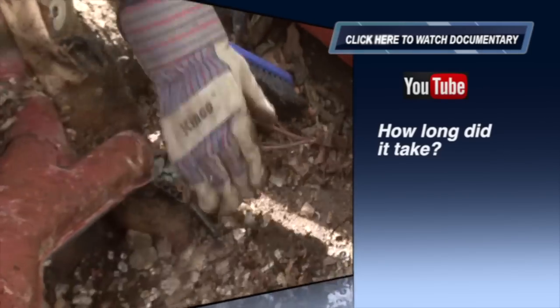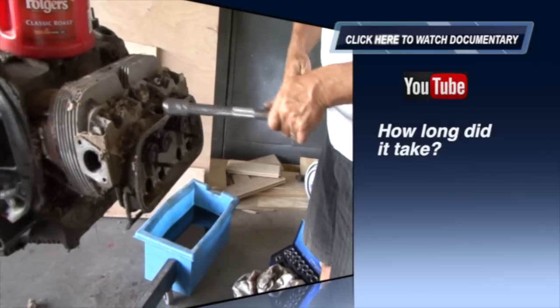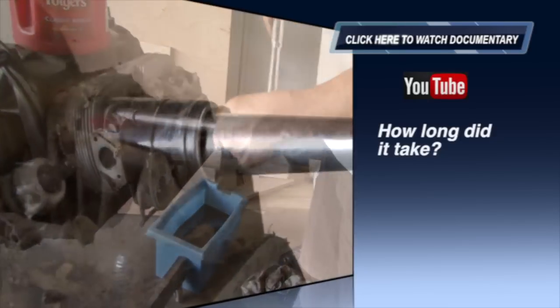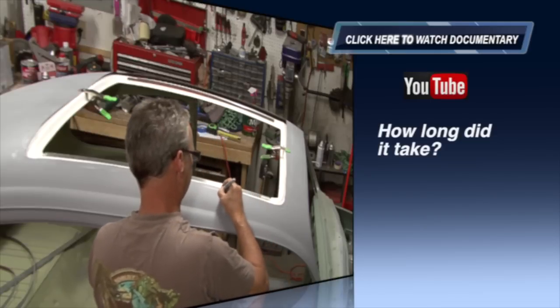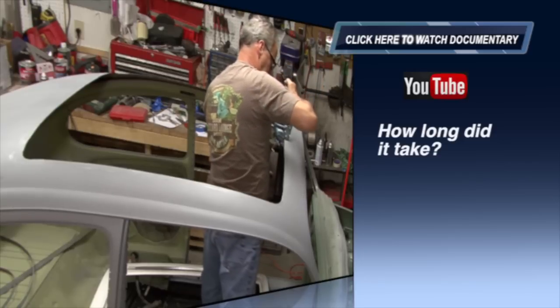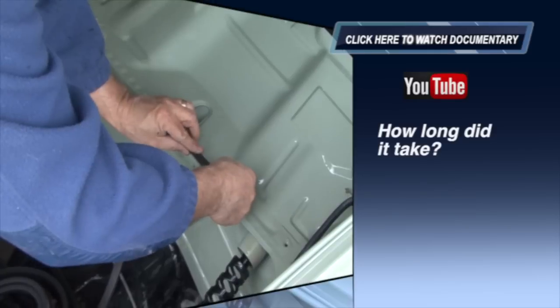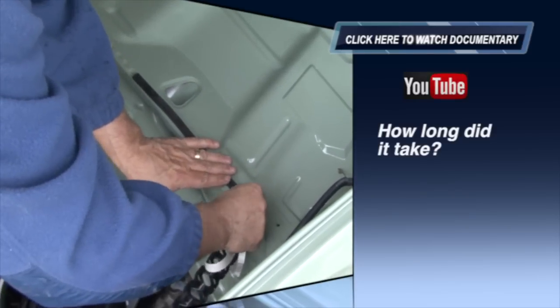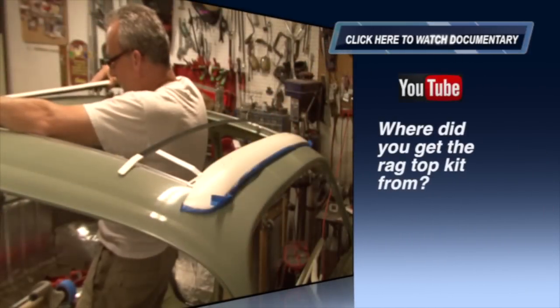How long did it take? As you probably noticed in the beginning of the video, I thought I could get this whole thing done in about three months — thirteen months later is when we actually finished the bug. There were a lot of factors: the sliding rag top took six to eight weeks to get to me, and by the time it arrived winter had set in and I was not able to do a lot of the body work. Also, the filming crew was on their timeline, and it took a lot more time to film the whole restoration than it actually took to rebuild it.